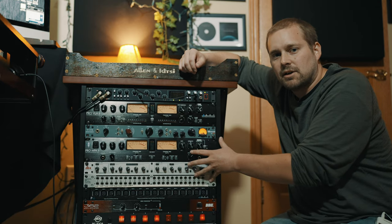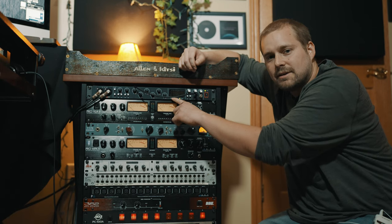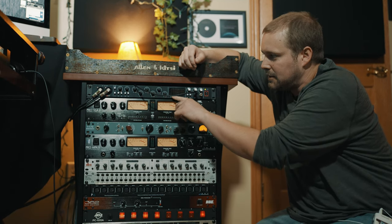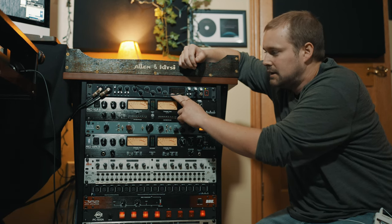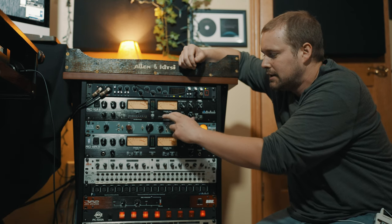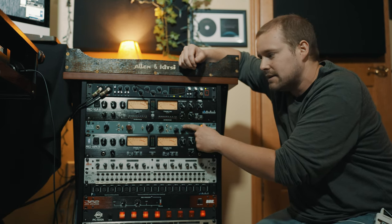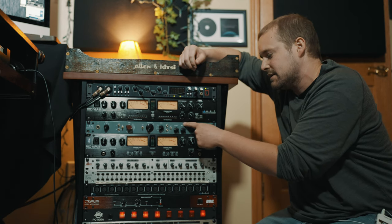So here's the side cart with all the analog equipment. Starting up here is the Scarlett 18i20 — this is where all my inputs and outputs go for the whole studio. Just below that we have the Art Pro VLA 2. Below that is the 1173 preamp compressor. This thing is amazing.